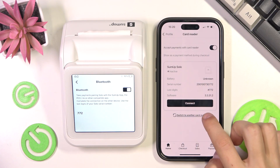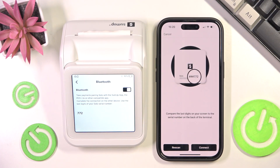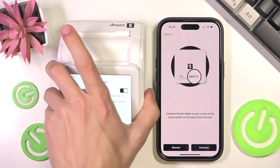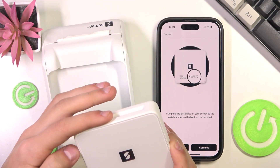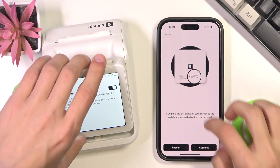I have connected it previously, so I'm just going to click to switch to another card reader. Just wait for it to connect. It's going to ask you to compare the digits on your screen to the back — so like that, you can check that, and if it's all aligned, you can click on Connect.